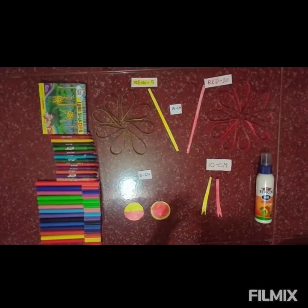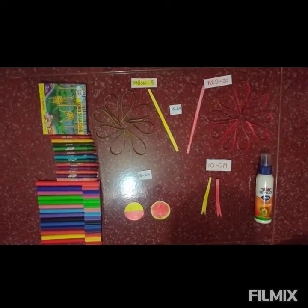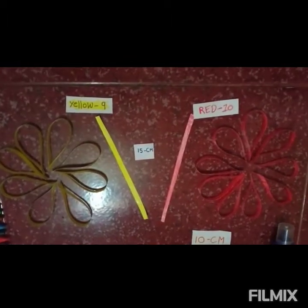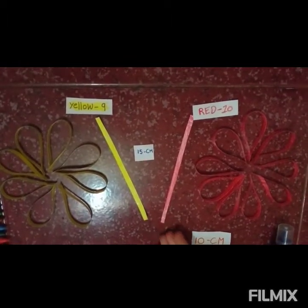We need these things: 15 cm strips, yellow and red.